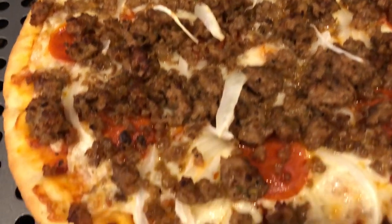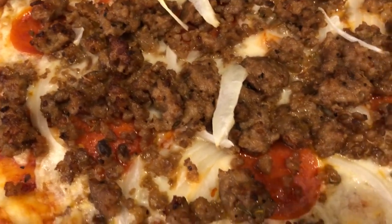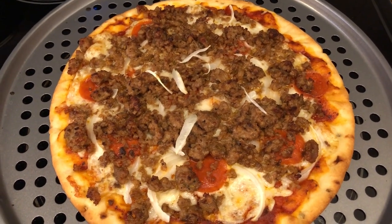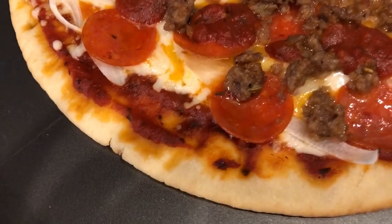This is my pizza — I just have pizza sauce, mozzarella cheese, Italian sausage, pepperoni, and onions. And here is Howard's pizza hot out of the oven.